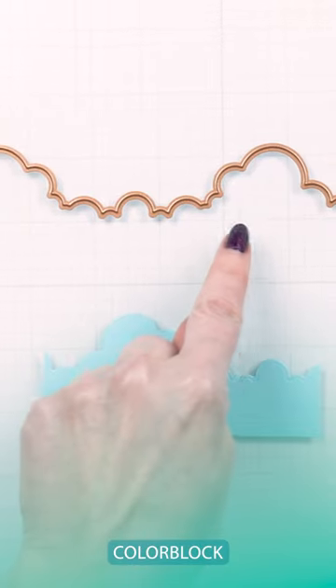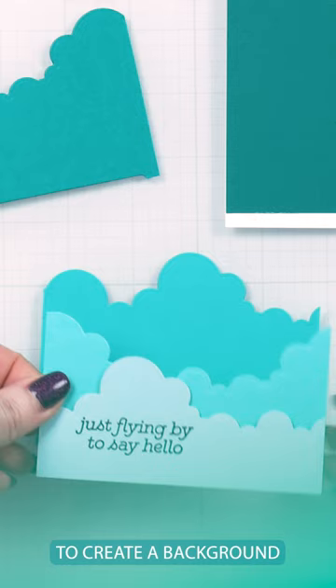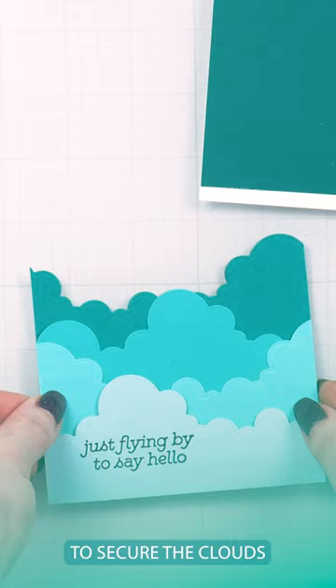Use Spellbinder's Color Block Cloudscape die to die cut four clouds from various colors of cardstock. Layer the pieces to create a background, using foam adhesive squares and tape to secure the clouds in place.